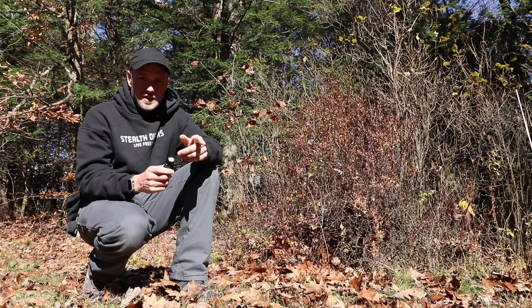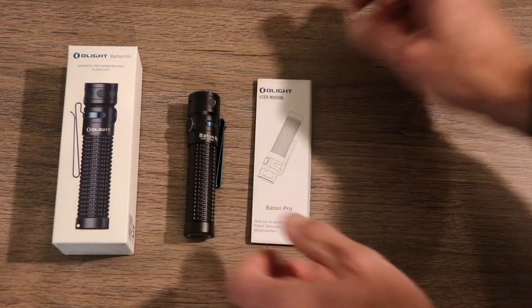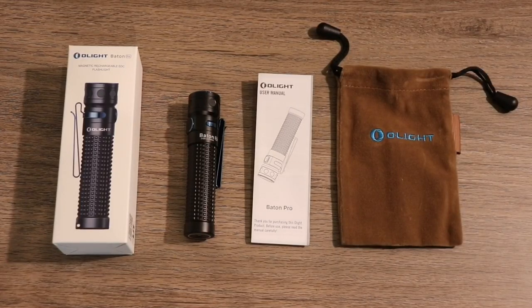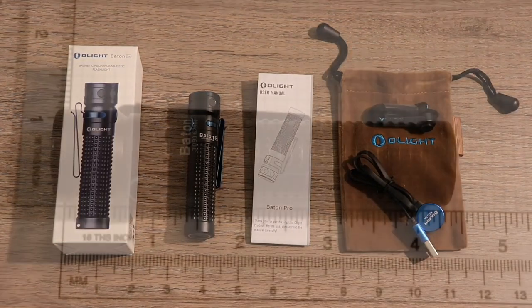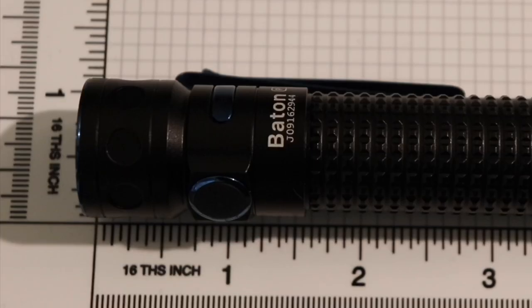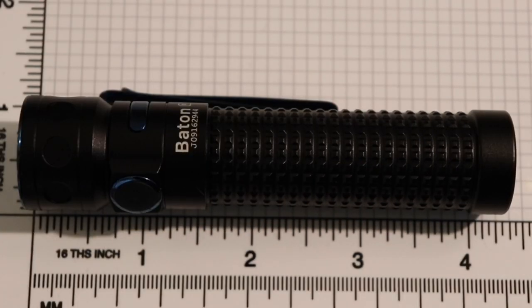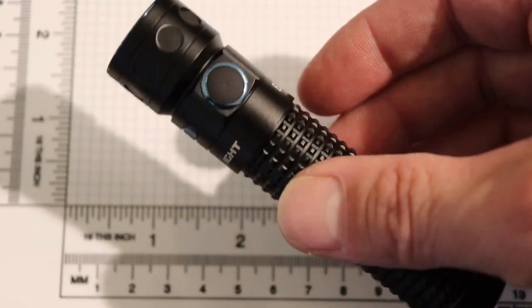Let's see what comes in the box: the flashlight, user manual, nice little pouch, lanyard, and charging cable. It's a nice pocket size at four and a quarter inches in length. The head diameter is just under an inch, and the body diameter slightly smaller than that, weighing in at 3.77 ounces.